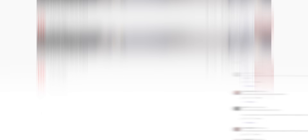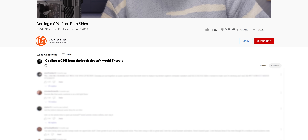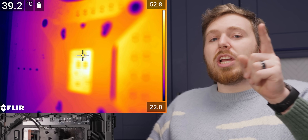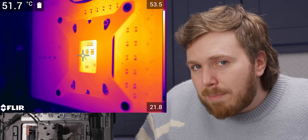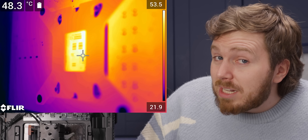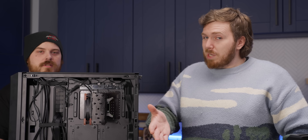Before you furiously comment saying cooling a CPU from the back doesn't work — there's too many layers of stuff between the CPU and the cooler for it to be effective — well, take a look at this footage. That is heat on the back of the motherboard, and there's enough that removing it might actually make a meaningful difference. So does it? And if it does, is it easy or cheap to do?